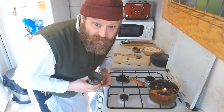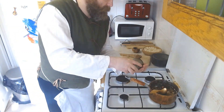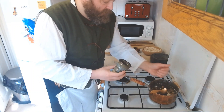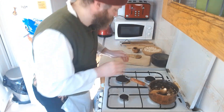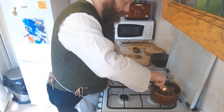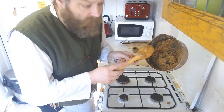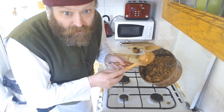I nearly forgot — I said I was going to put some crystallised ginger in, so I'll pop this in now. Don't want to put too much in, so just to taste. That should about do, I think. I hope you can see in there — it's not really moving very much. It's much more solid than a liquid.